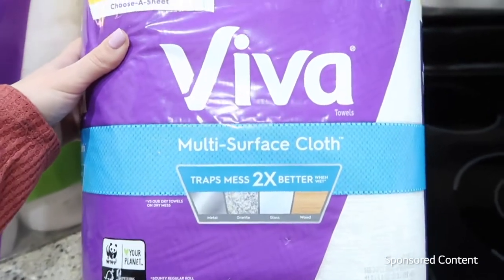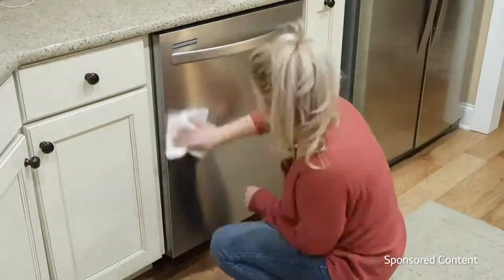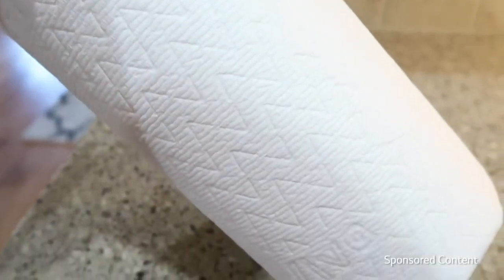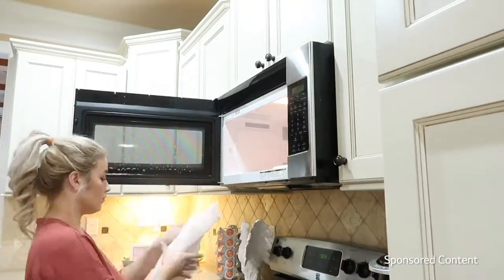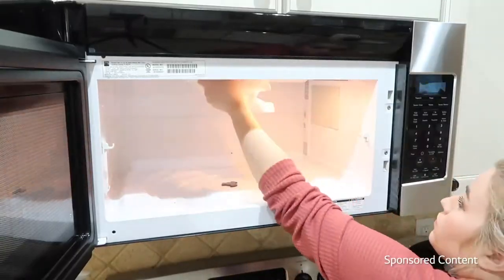The Viva multi-surface cloth — this is great for everyday use. You can use it on a variety of surfaces. It has a chevron pattern with ridges, so it's really sponge-like and it traps messes two times better when wet. It's also designed to lift and trap messes on any surface.